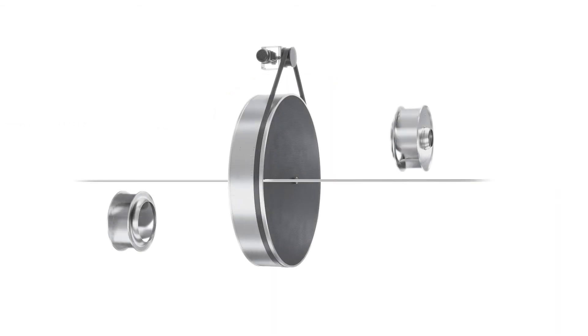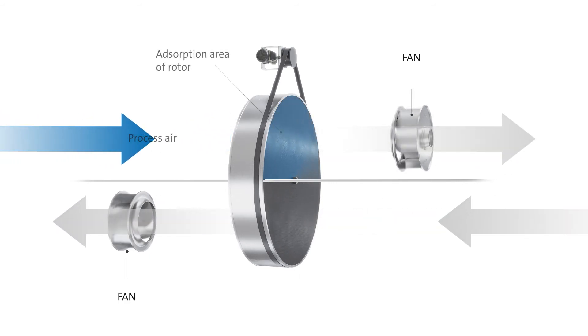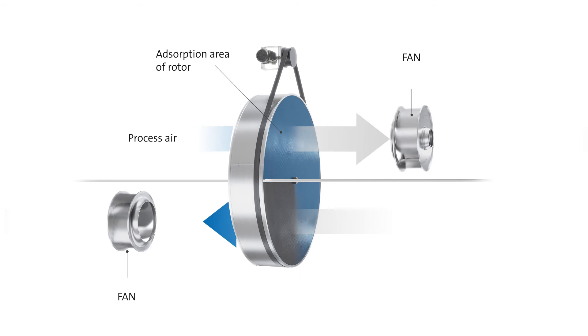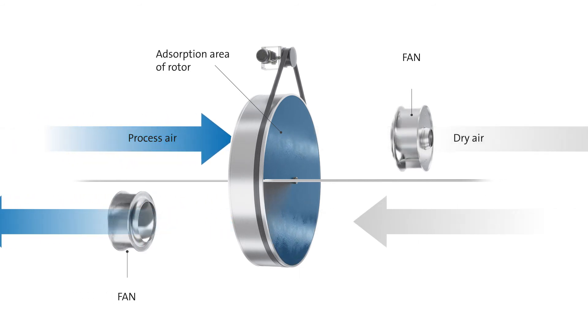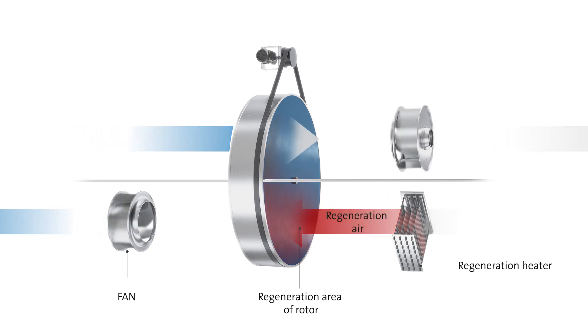In an adsorption dryer, the adsorption material usually consists of a highly hygroscopic silica gel, firmly embedded in a slow-turning rotor, rotating continuously between two separate air streams flowing in opposite directions. The humid air stream is dried in the rotor's adsorption area. In the regeneration area, the moisture stored in the sorbent is forced out again and taken up by the hot air stream.